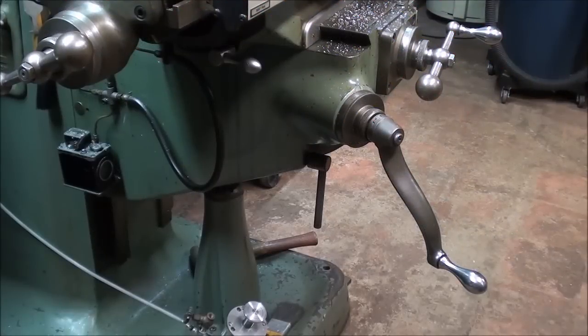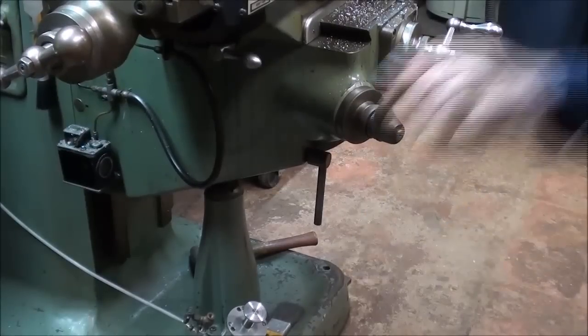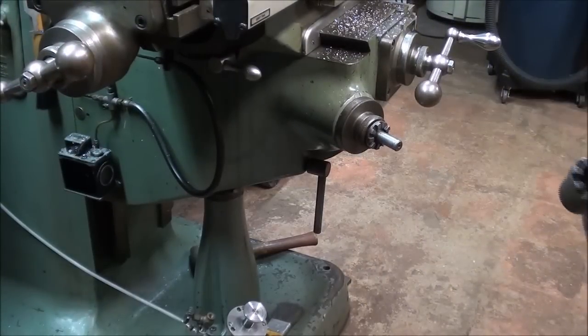Howdy, it's Tubal Cain again on a beautiful sunny morning here in Illinois. Spring is coming so it's a little bit better outside now. I'm standing before my Bridgeport mill and I'm sick and tired of after 40 years of cranking this thing up and down. I'm getting too old, so I'm going to make the power adapter for the crank and the knee.